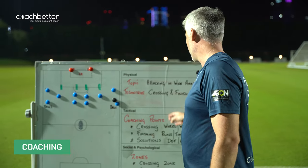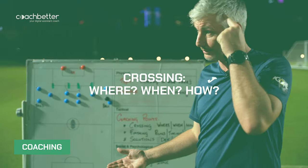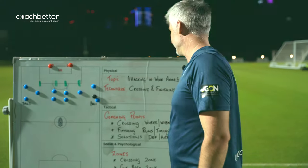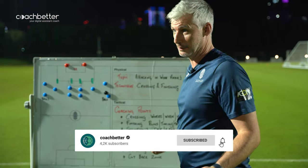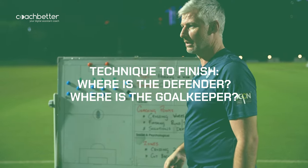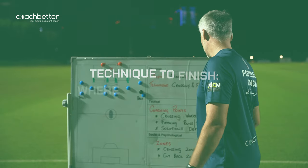Coaching points: crossing — where we cross, when we cross, and how we cross. For finishing, we look at your runs, the timing, and the technique to finish. Where the defender is, where the goalkeeper is.